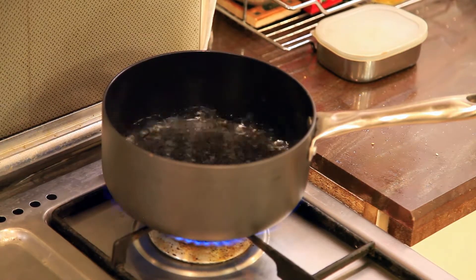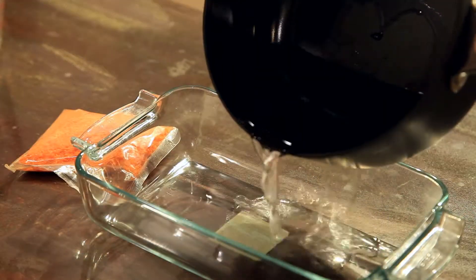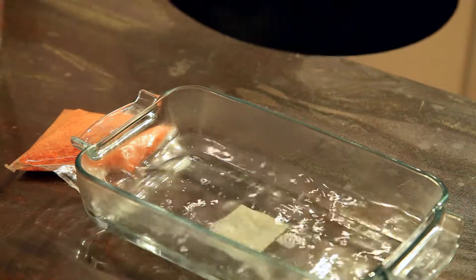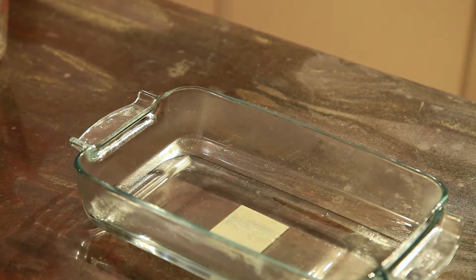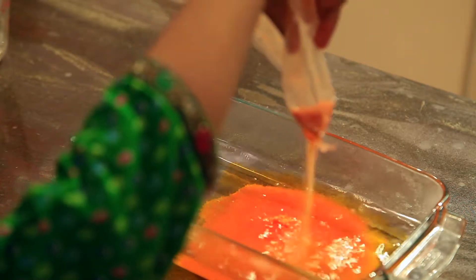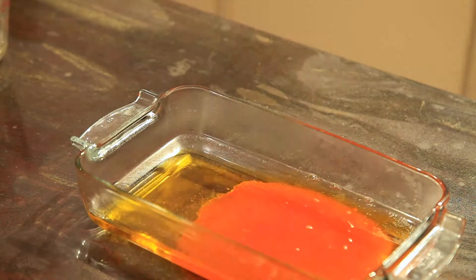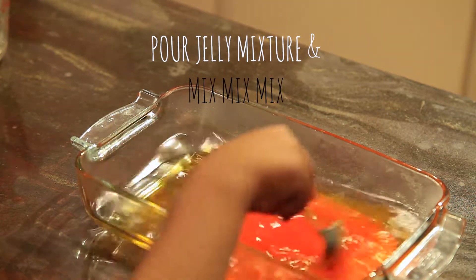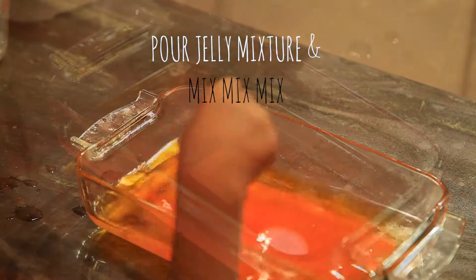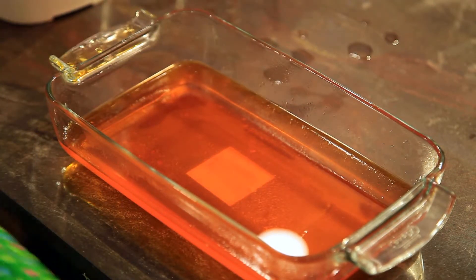We will put some jelly in it. Now we will boil it.